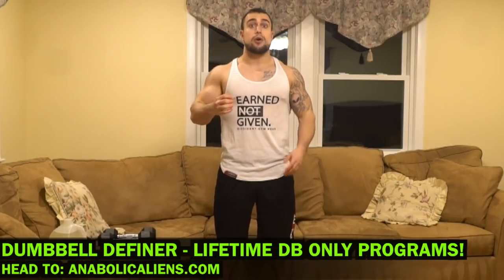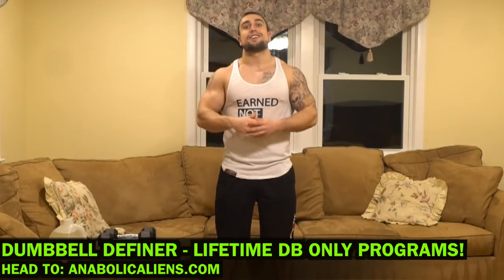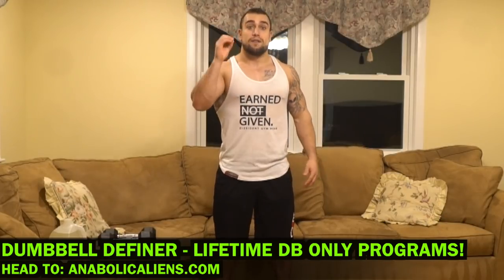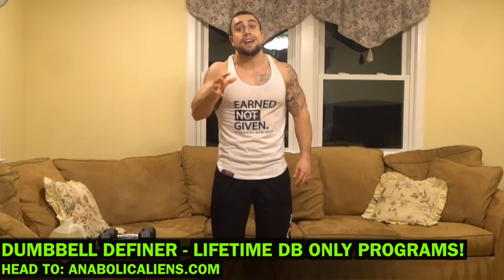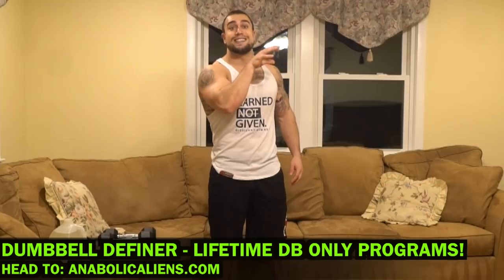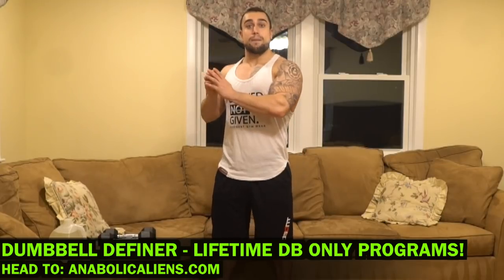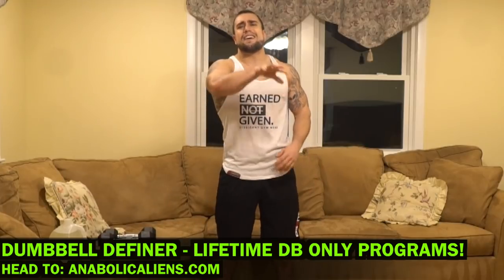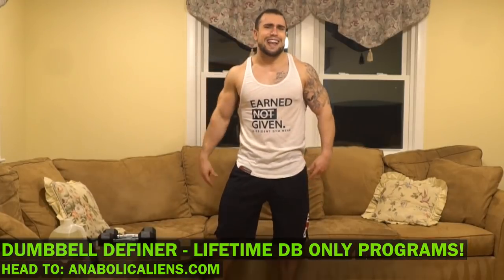Real quick before we get into this routine — if you're looking for dumbbell-only workout programs, head over to my website anabalkanics.com and check out my Dumbbell Definer workout program bundle. It is full of dumbbell-only programs with lifetime value, meaning I'm going to keep adding more dumbbell-only programs into that package, as well as all other program packages I offer. Go check that out at anabalkanics.com.